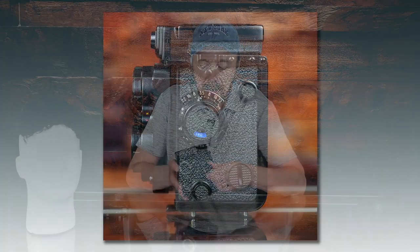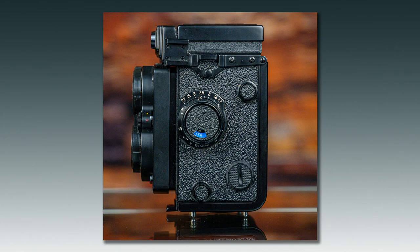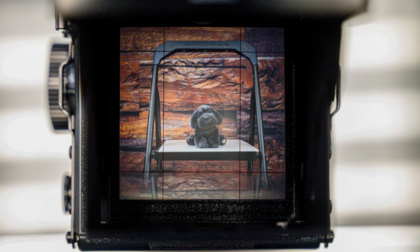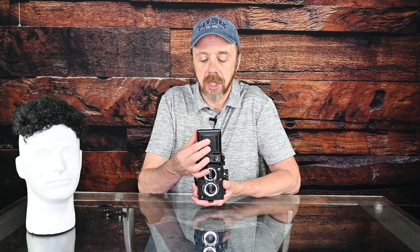On the left is the focus knob. It may be a little tricky — you have to look down on that ground glass and spin the knob until you think you have the scene in focus. There is an aid: a little magnifying glass. You just gently push on the top here and fold out this magnifier. Looking down through the magnifying glass really does help a lot to make sure you're focusing properly.